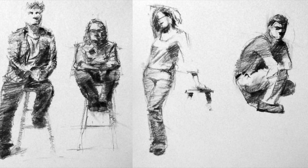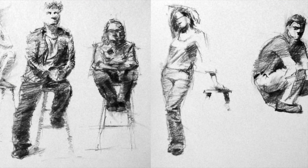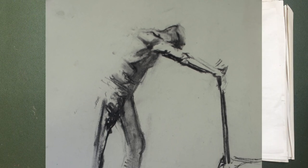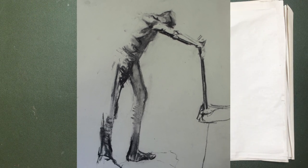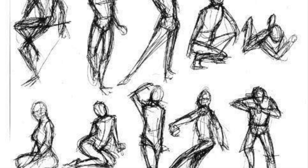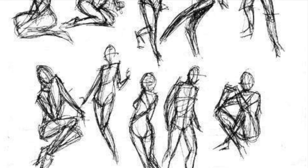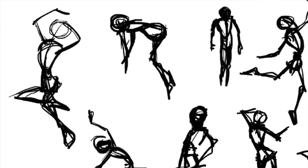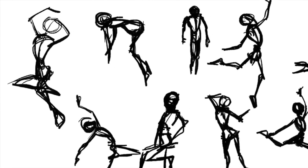Today we're going to do a lesson on life drawing. Life drawing is one of the most important things you can do if you're learning to draw. It is key to really making you look quickly at the figure and get the gesture, get the shapes. It trains your eye and your brain to see really carefully what you're looking at, so you're not worrying too much about detail but really grasping what you see very quickly.